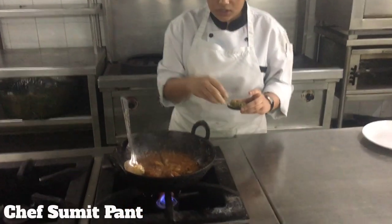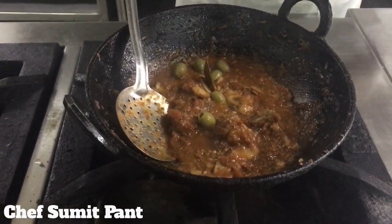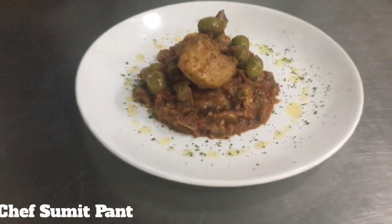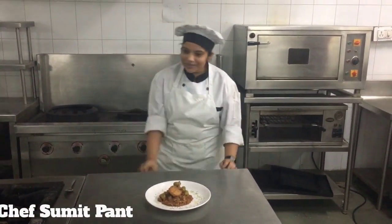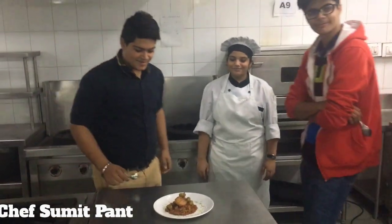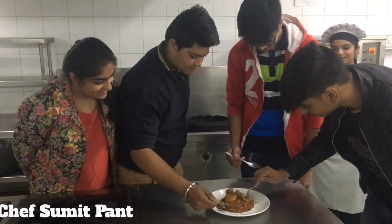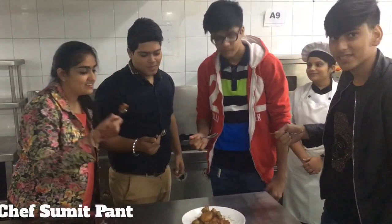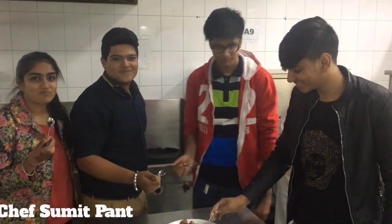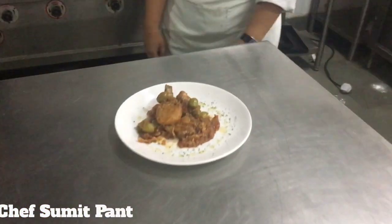We're adding some olives to finish the dish. This is our final product, and we have some guests to taste it. Let's taste it. So what do you guys feel? It's wow, it's nice. The chicken is nice. Thank you, see you next time.